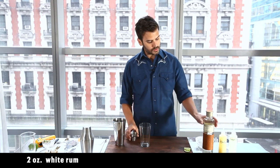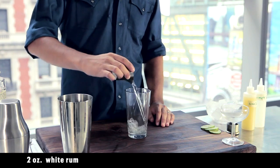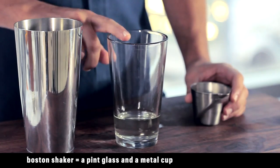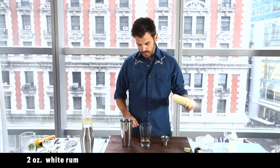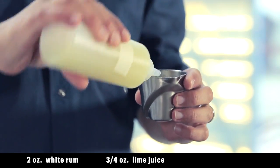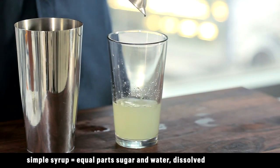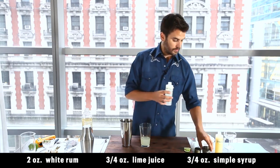We're going to start with the crucial ingredient: white rum, silver rum. If all you have is dark rum, that works just as well. This is called a Boston shaker — always do it in the glass half so you can see what you're doing. Then we're going to add freshly squeezed lime juice, three quarters of an ounce, and then a little bit of simple syrup, the same amount, three quarters of an ounce. And that's basically all there is to a classic daiquiri.